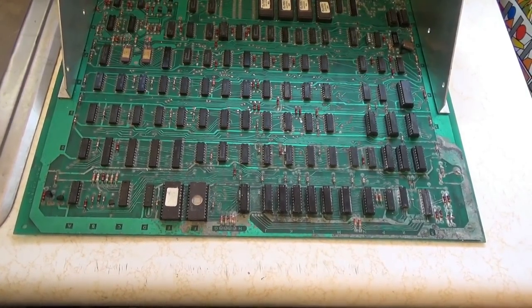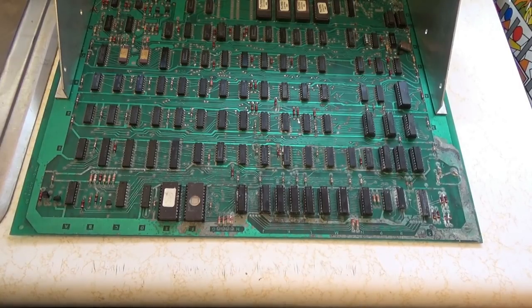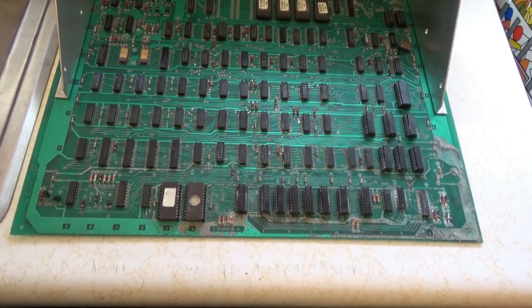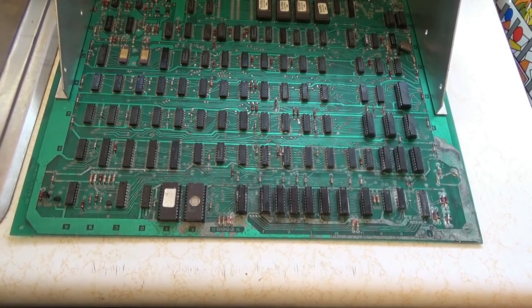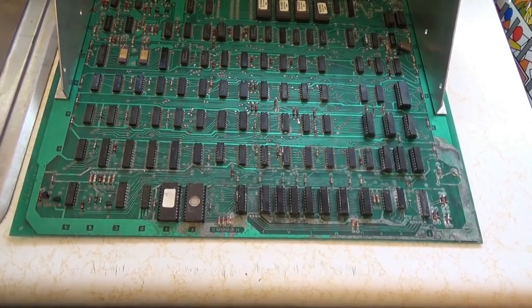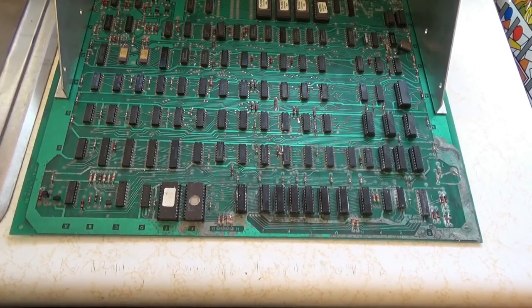What's going on arcade nerds? Recently I had to fix an Omega Race board for my boss because he picked it up and wanted it working. I took the board home, fixed it, and put the working board on Facebook to show people. After that I got bombarded with people wanting me to fix theirs.